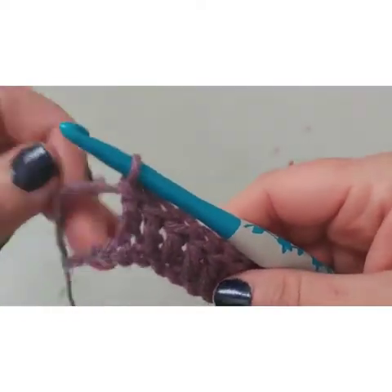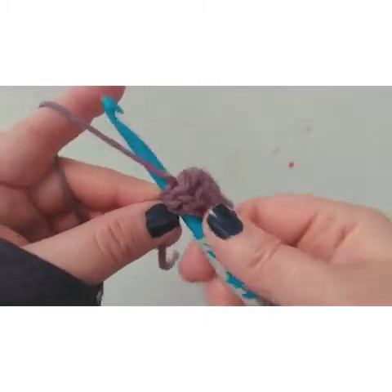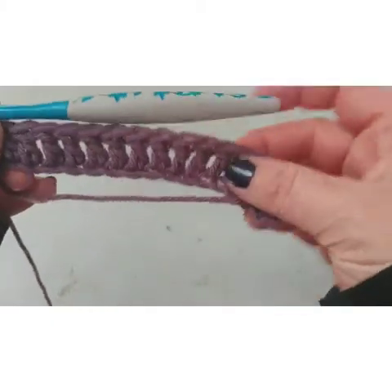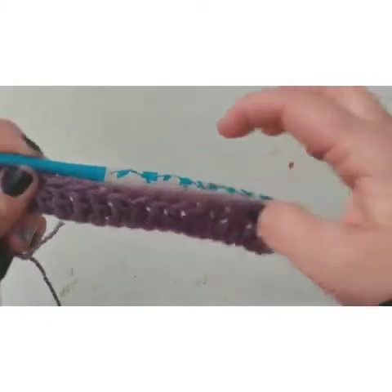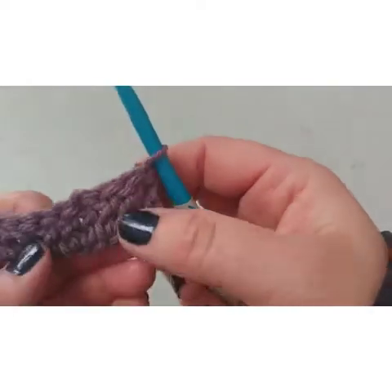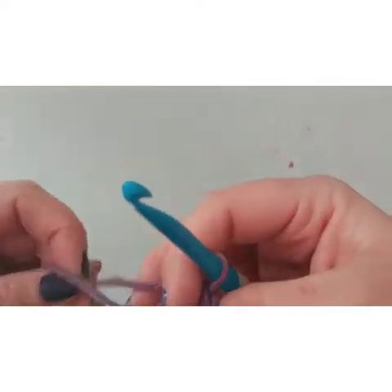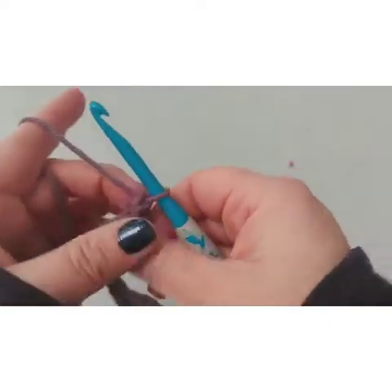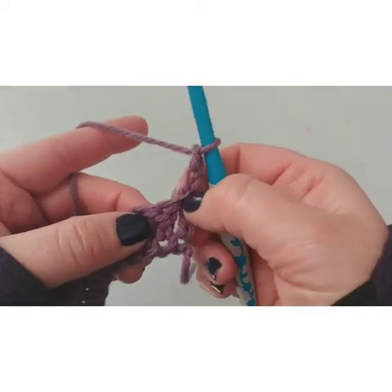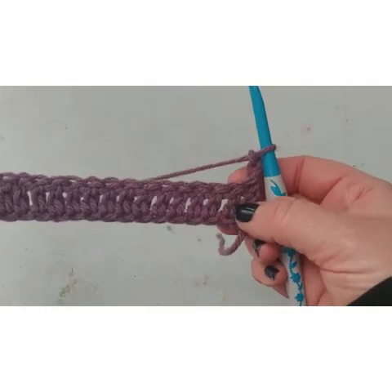Let's get these last few in and then we have our base row. Make it as long as you want to. Now I'm going to turn the work over and we're going into our first row. First thing I'm going to do is chain two. Now we're not working in the stitches anymore — we're going to do front post double crochet and back post double crochet for the rest of the pattern.